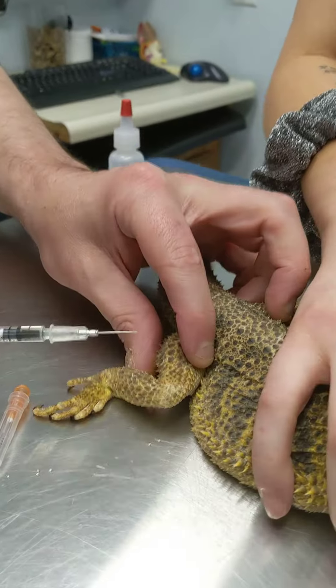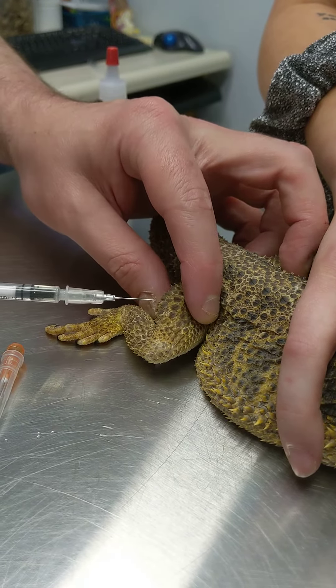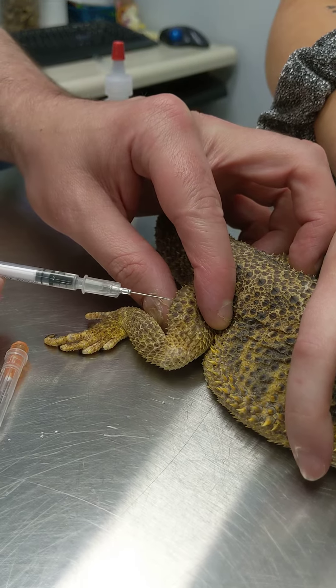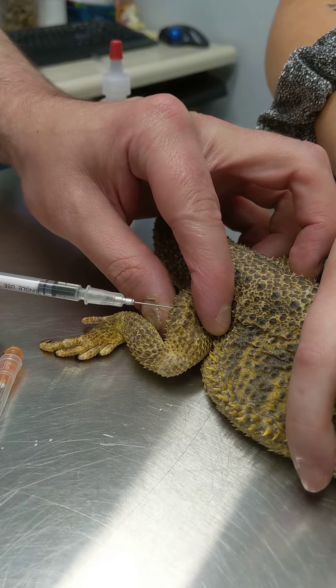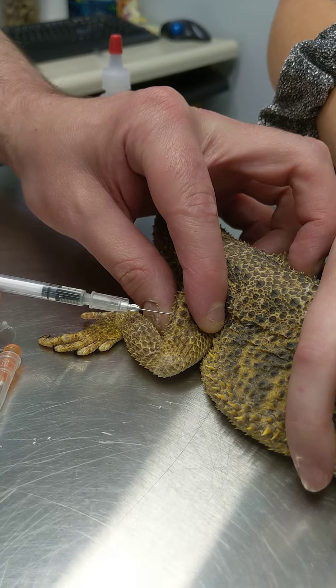In this case, listen to whoever tells you where to give it, but most of the time we're going to be giving it into the limbs. I'm doing this in the back leg. I'm going to aim right between those scales, and I'm just going to push in until I feel it go through.